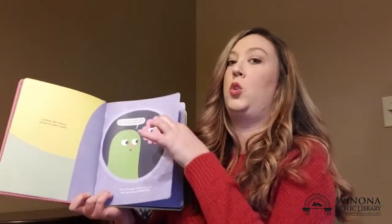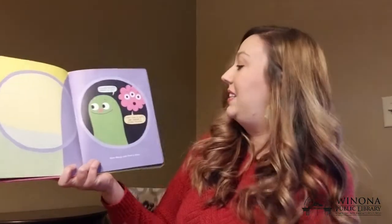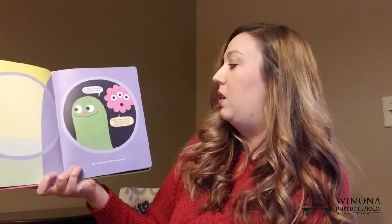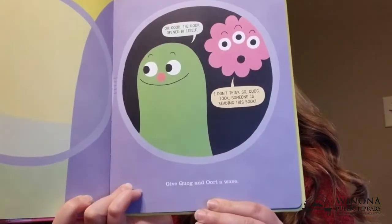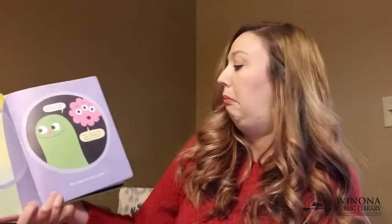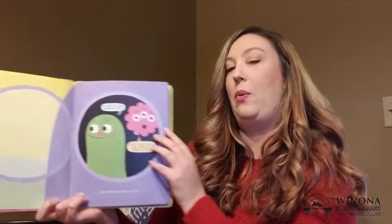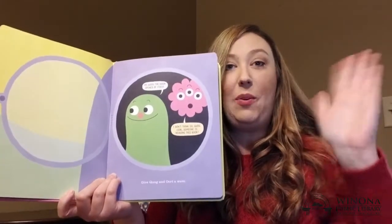Alright, here we go. Hey, it worked! Oh good, the door opened by itself. I don't think so, Quag. Look, someone is reading this book. Can they see us? Do you think they can see us? Give Quag and Ort a wave! Can you wave hi? Hello Quag and Ort!